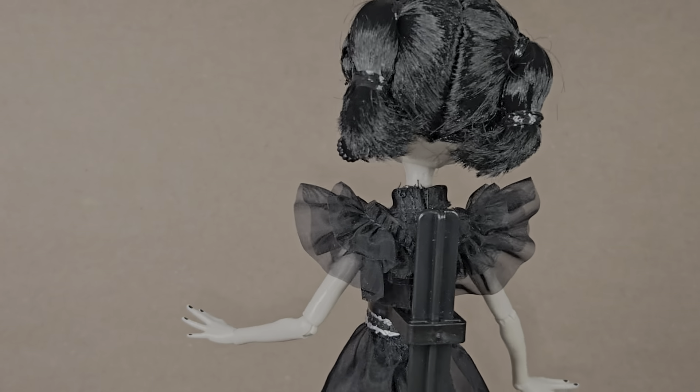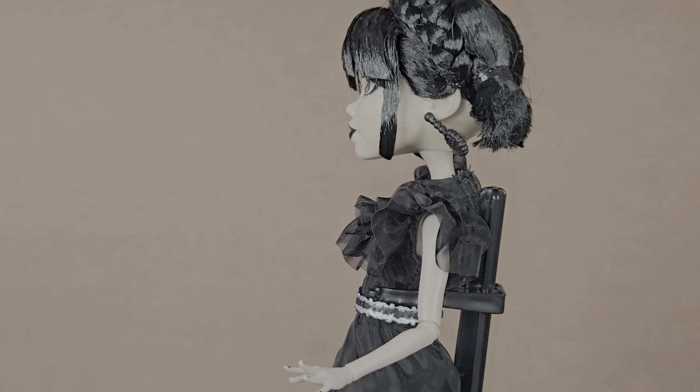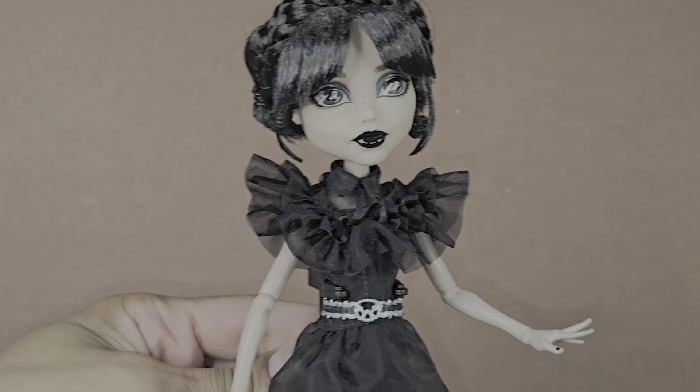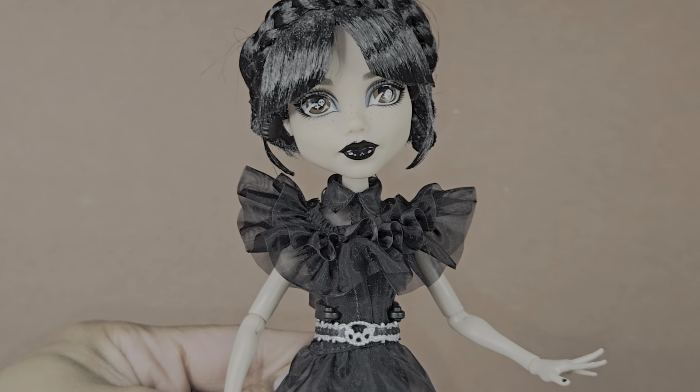But other than that, I am happy that I did get her. She would fit really well with my other dark-looking dolls — I'm into gothic, horror things like that. I wanted to share this really quick, and I will be making another review for the other doll, so be on the lookout for review number two. Thank you again for watching, I appreciate it, and I hope you guys enjoyed this simple quick review. I tried to make it as short as possible. Thank you for watching, bye!